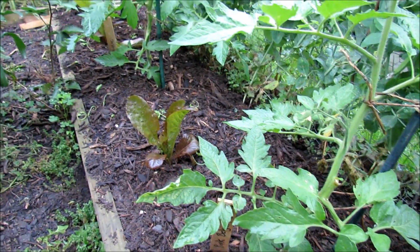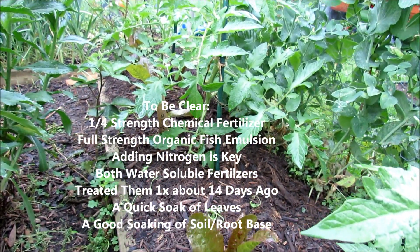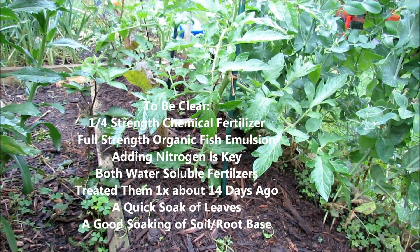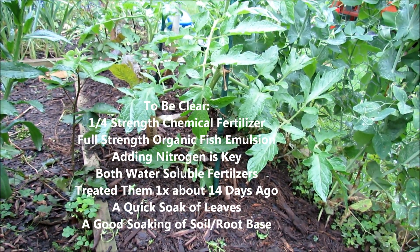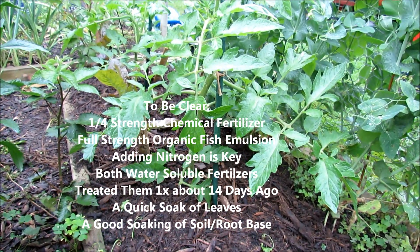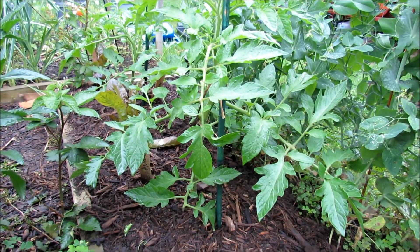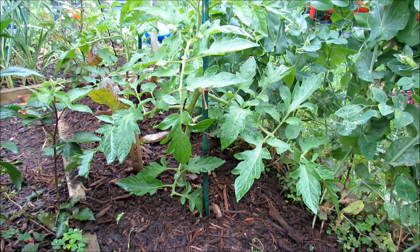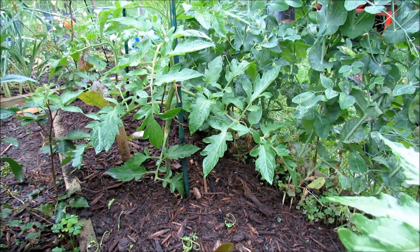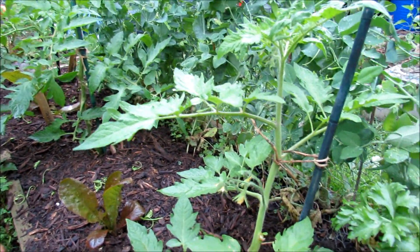This is how they're doing now. The treatment was about two weeks ago — I put in a quarter-strength organic fertilizer. You don't have to use that if you don't want to; that was just to give them all the major macro and micronutrients. I also gave them fish emulsion, an organic product with high nitrogen. Those are both soluble fertilizers, which means the nitrogen and nutrients are immediately available to the plants.